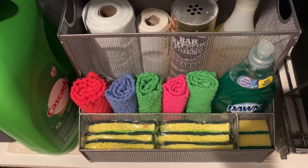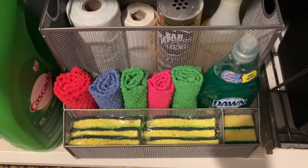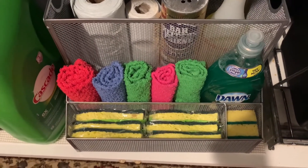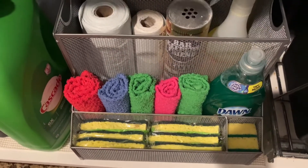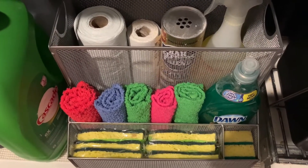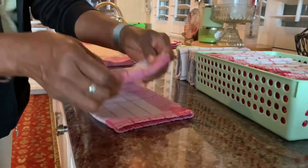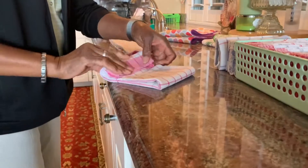Hello friends, welcome to a channel organized by Darcy — welcome to the Kitchen Organization 2021 series. This is Darcy and I'm so excited that you're here today. I'm going to be cleaning under my kitchen sink and I'd love to show you how I've done that. Let's get started.